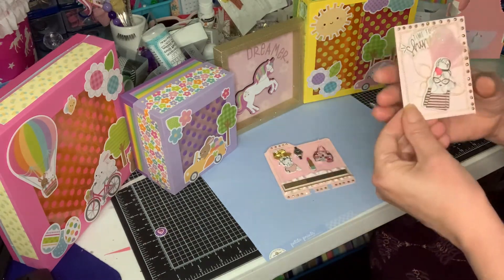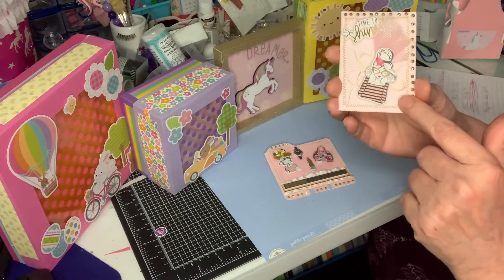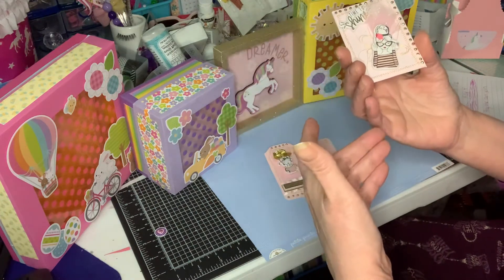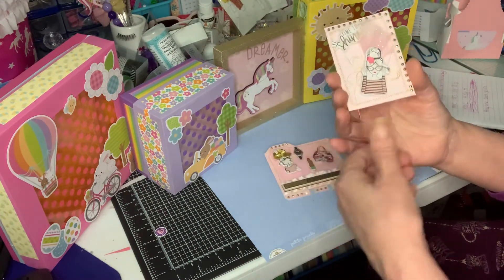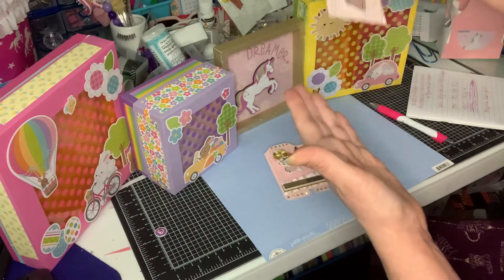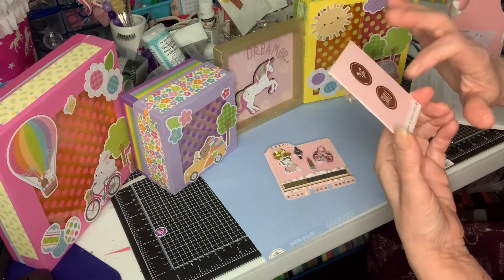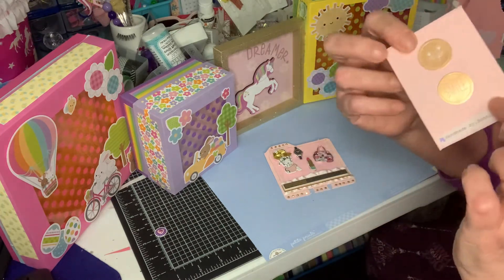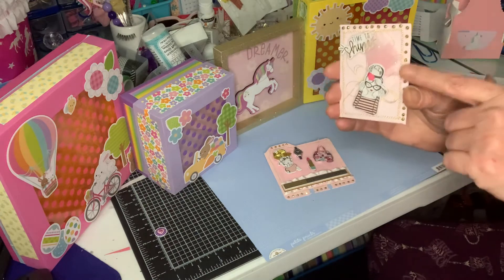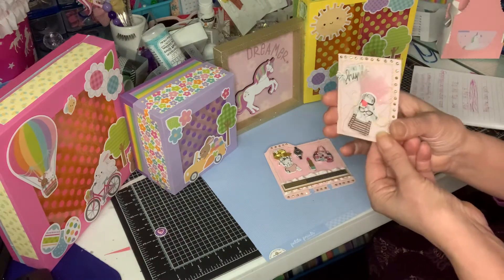The ATC cards are for the same purpose. A lot of people do challenges with ATC and they make books with the pocket that you use for pocket letters. They make these books and then they have all the cards. A lot of people put them in order of everybody's birthday. You put all your information on the back and then everybody has your information. My friend Tony from Creative Chica Hall is doing a challenge right now, so make her an ATC and post a video on Thursday — that's all you have to do.